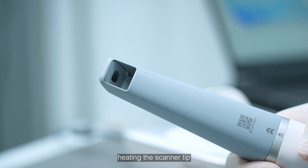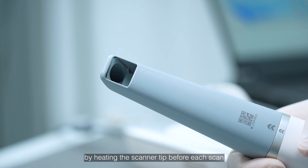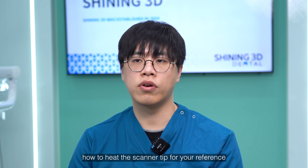Fourth, heating the scanner tip. To achieve the best data quality, please ensure that there is no fog on the mirror by heating the scanner tip before each scan. We have a video demonstrating how to heat the scanner tip for your reference.